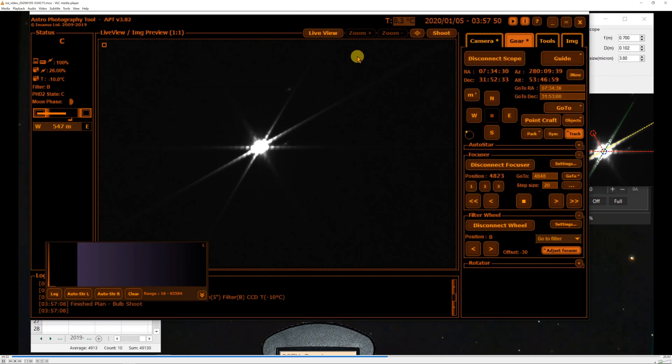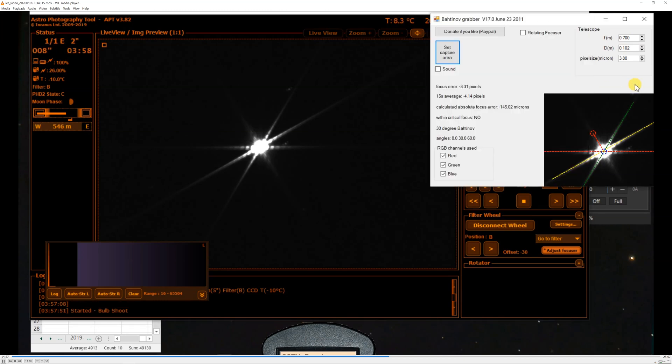We'll adjust the focus by 20 more steps out. Take another image and see where we are.